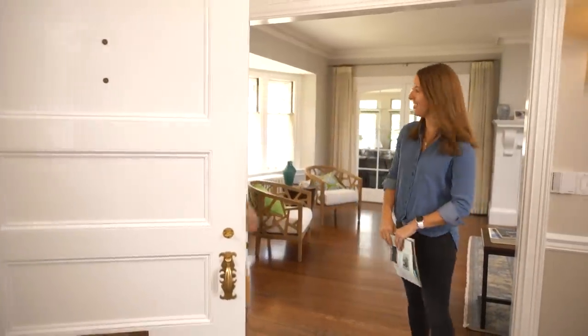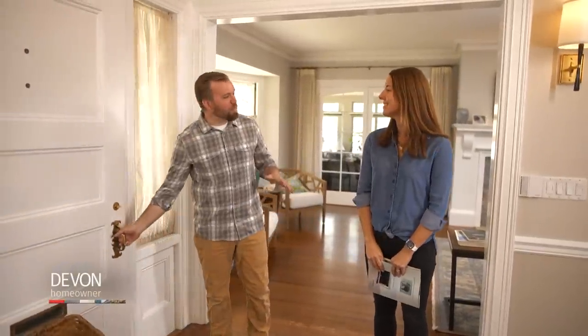Hi, how are you? Hi, Devin. Good to see you. Nice to see you too. This is a beautiful house that you have here. Thank you so much. It's a 1905 stone and shingle house.